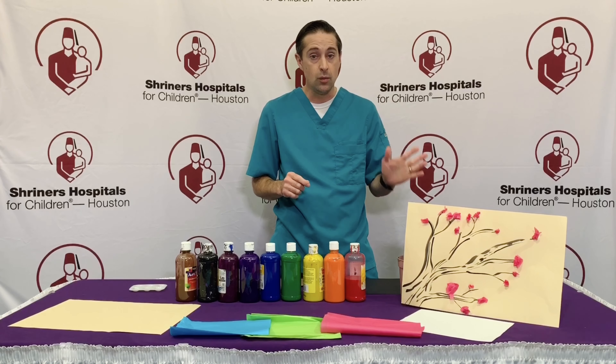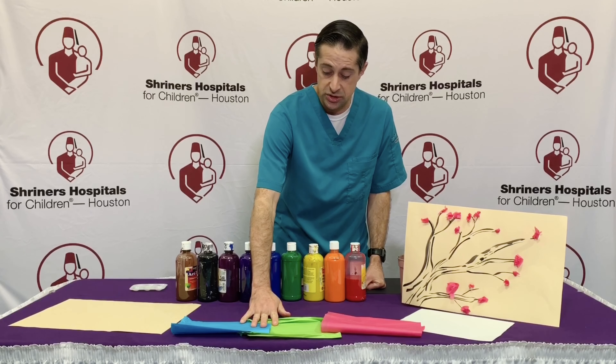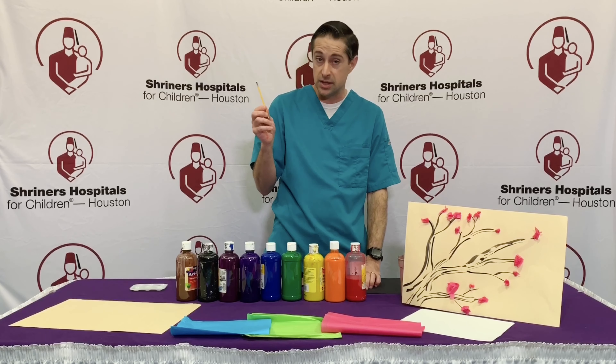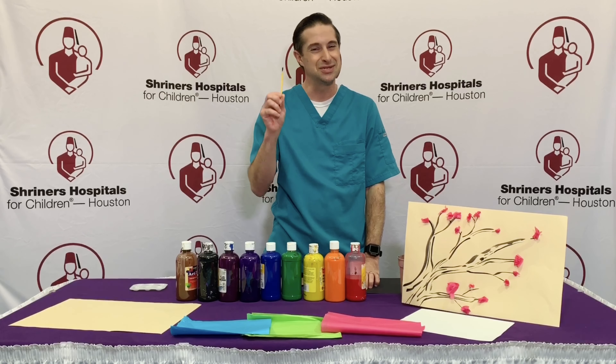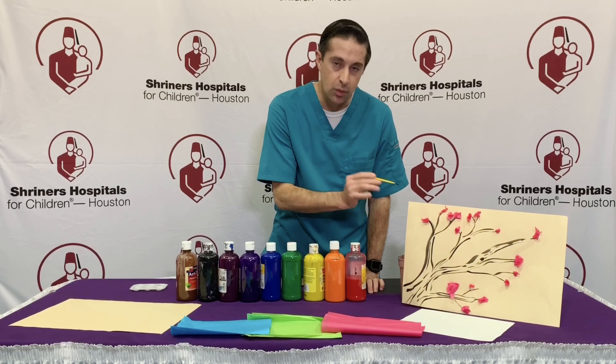For this activity, what you'll need is some paper, some paints, tissue paper, glue, and a paintbrush. And remember Mr. Chris's tip about making sure you're using the smallest paintbrush, because the smallest paintbrush means the more time it'll take for them to work out their art.